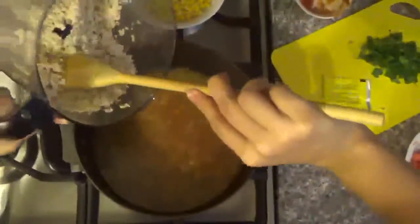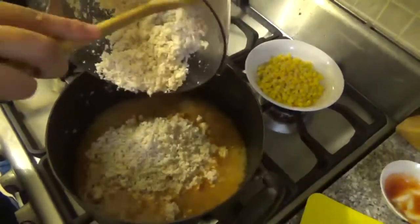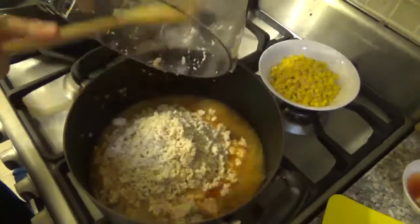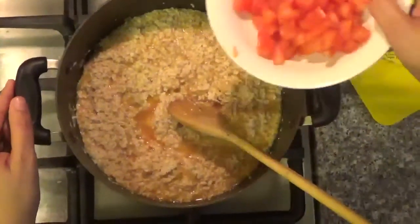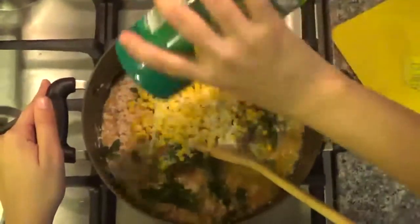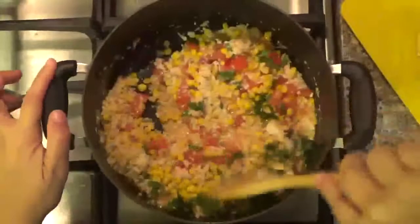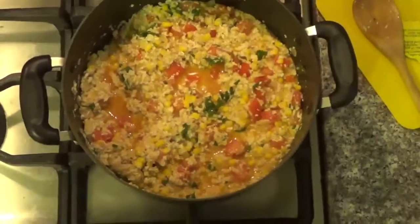Now you're going to put the chicken. Mix well. Now put the rest of the ingredients: tomato, parsley, and the corn. And the cheese to taste. Cook for one minute and it's good.